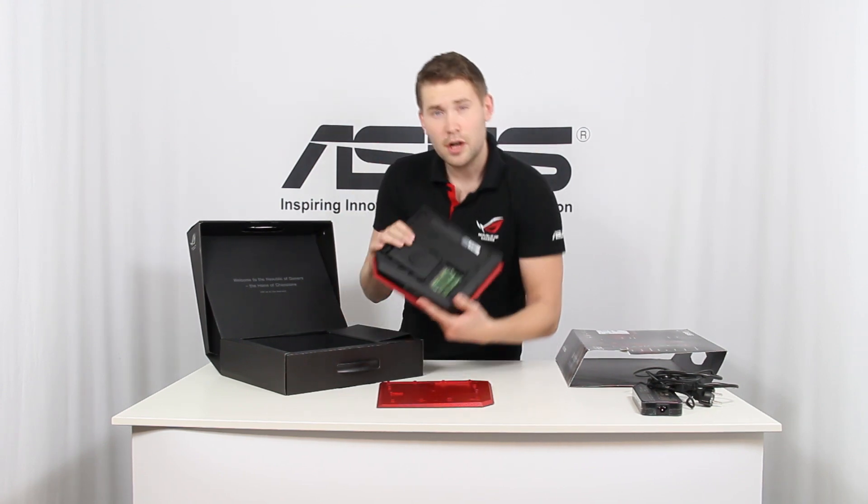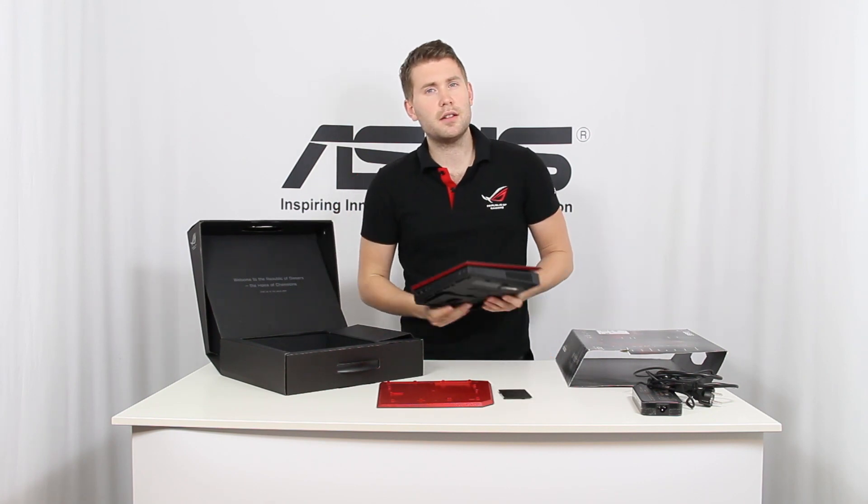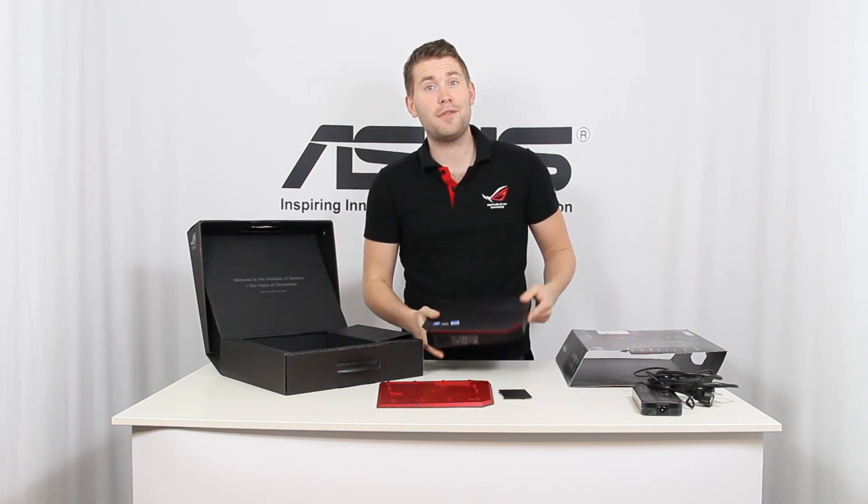The GR8 will be available during week 46 in the Nordics, and that's all for today.